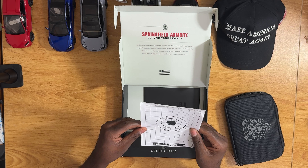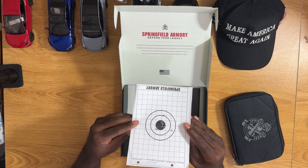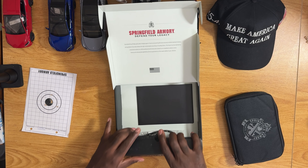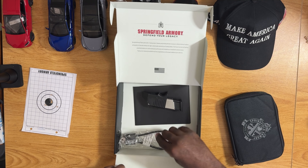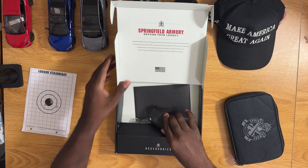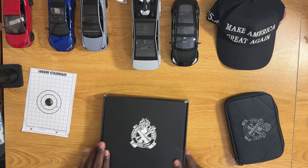It looks like they let you know they shot it for you — a little tag. I wonder how many yards it says — 10 meters, so that's about a little bit more than 10 yards, about 30 feet. It comes with an extra mag right here and a lock, which I won't be using — I'll add it to my collection of locks.